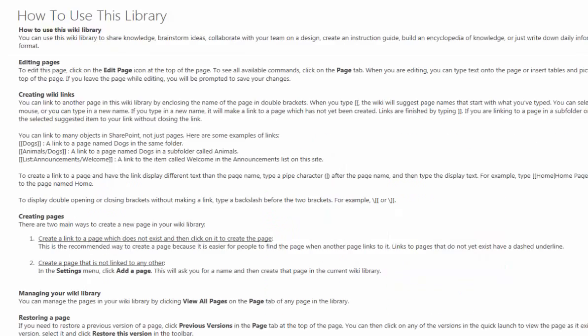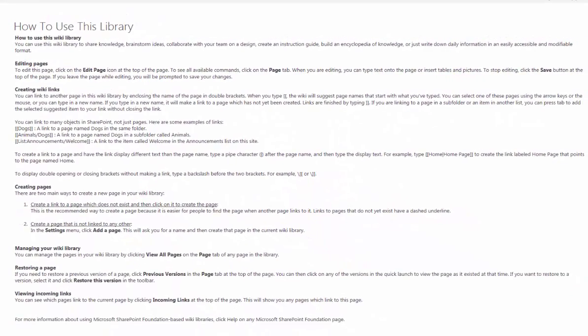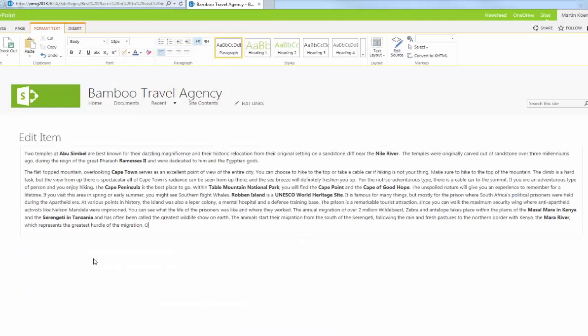With out-of-the-box SharePoint, wiki libraries provide a great way for users to collaborate. But unfortunately, the lack of a simple way to import and export information to and from SharePoint wikis sometimes limits their use.